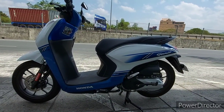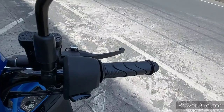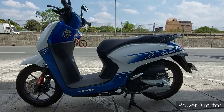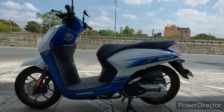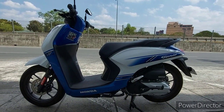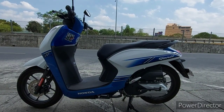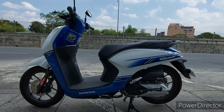Meron din naman throttle lock — linalagay sa throttle, gawa sa plastic. Meron ding mga kill switch na sila lang nakakaalam kung saan nakalagay. Meron rin yung mga alarms — pag ginalawin mo yung motor, mag-iingay yung alarm, magigising yung may-ari para i-check kung may gumalaw o may nagtatangka kumuha. Meron rin yung mga two-way alarm at de-remote na alarm. Yan ang mga ginagawa kadalasan ng mga may-ari ng motor para hindi manakaw yung mga motor nila.